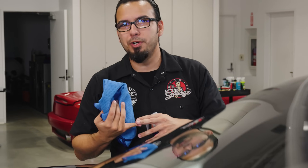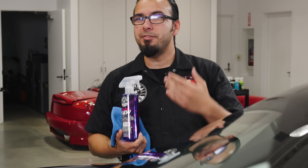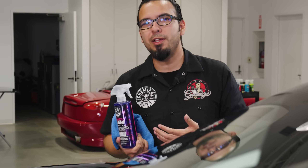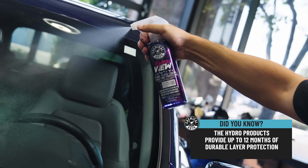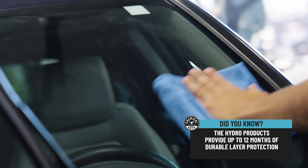Using HydroCharge Plus, HydroShield, and HydroView together is going to mean you don't have to detail your vehicle as often, because during these months it's going to be a little bit colder and harder to get out there as frequently. What's great about all these products is they last through harsh elements up to 12 months, giving your vehicle that durable layer of protection and keeping it looking its best for as long as possible.